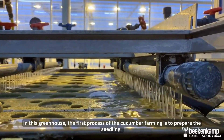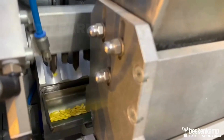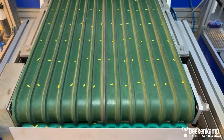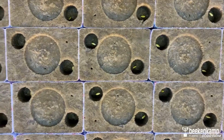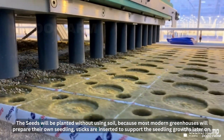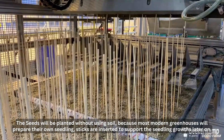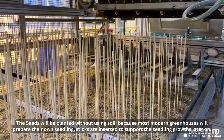The first process of cucumber farming is to prepare the seedling. The seeds will be planted without using soil, because most modern greenhouses will prepare their own seedling. Sticks are inserted to support the seedling growth later on.